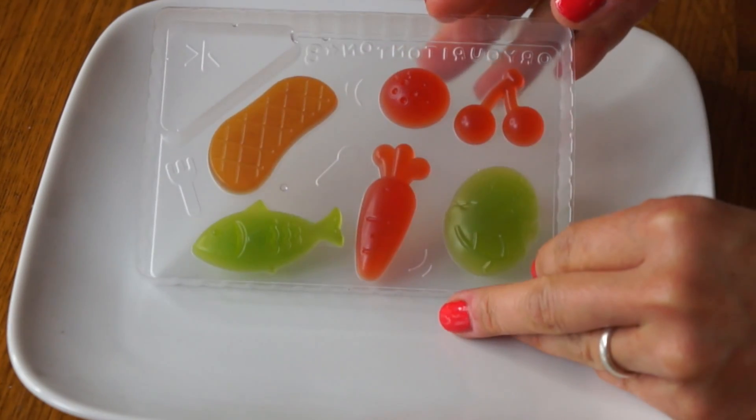Now that our tray is filled, we're going to place this in the refrigerator and let it sit for about 30 minutes or until the gummies are nice and firm. It's been 30 minutes and my gummies are nice and set. Here they are — looking cute.